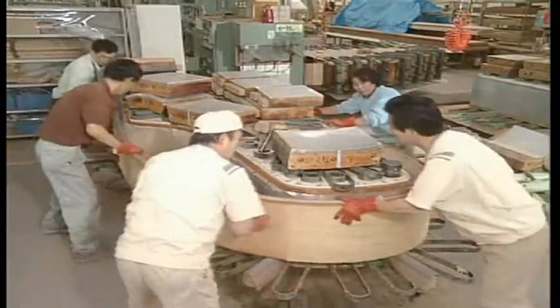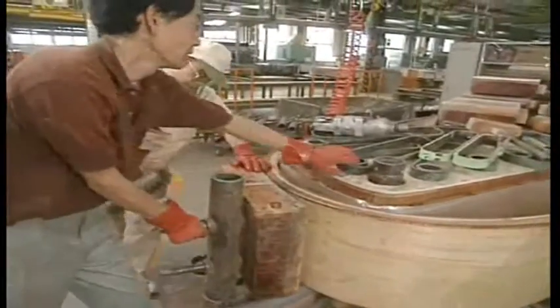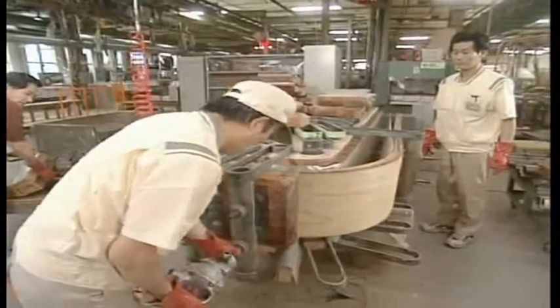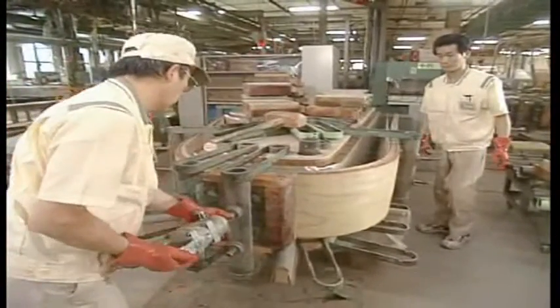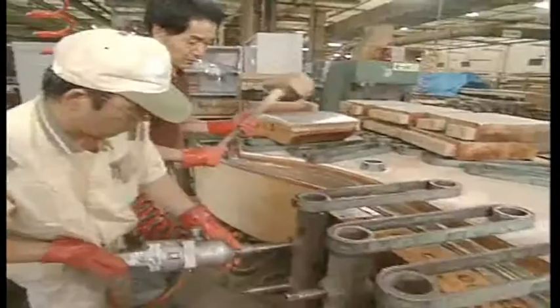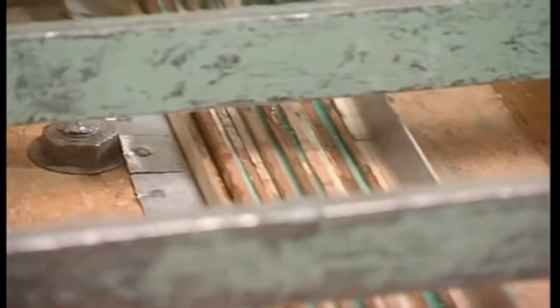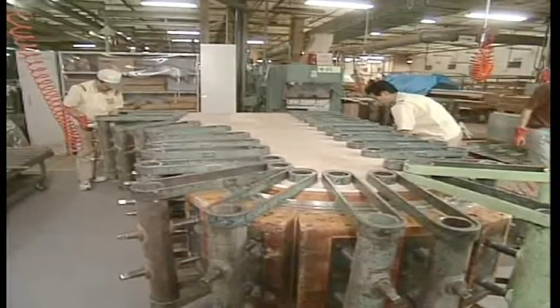The rim, the framework of the piano, is then made. Very high pressure is applied to multiple thin boards coated with adhesive to form the graceful curve of the grand piano. Under this pressure, the boards are formed into a single piece of wood that features the strength required to form the backbone of the piano.